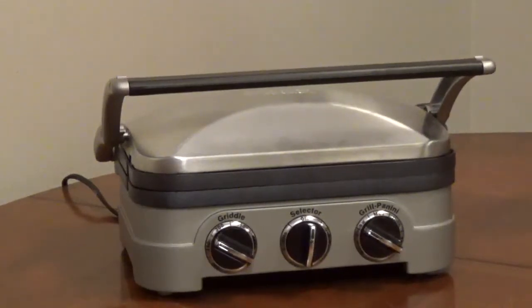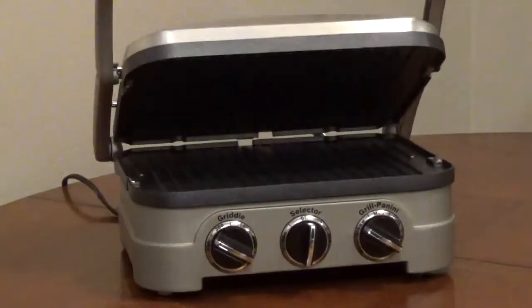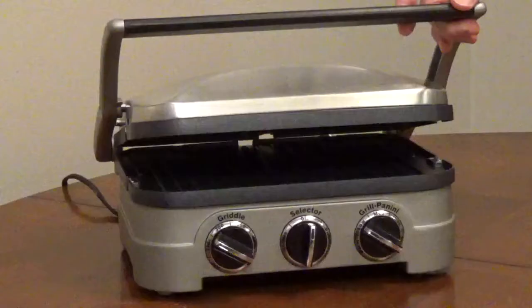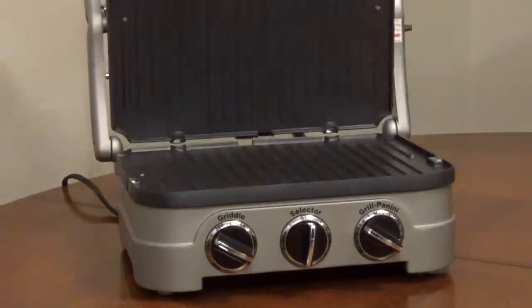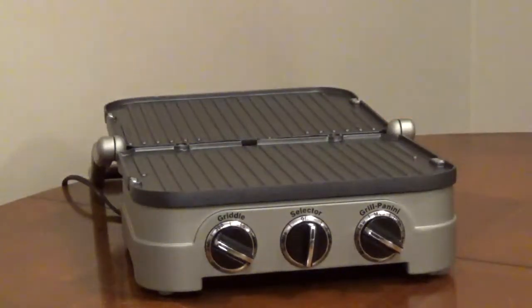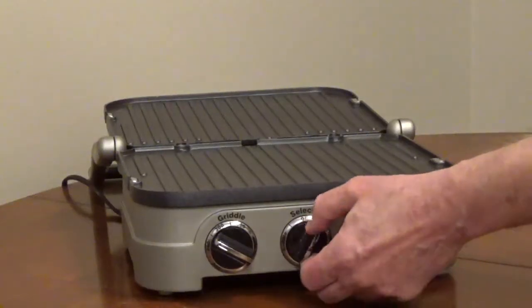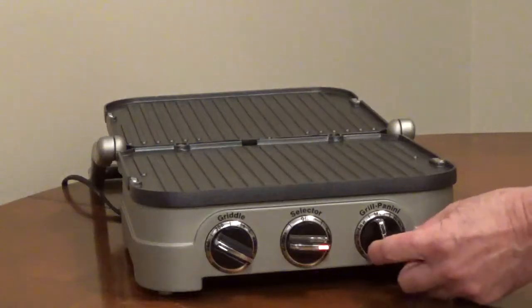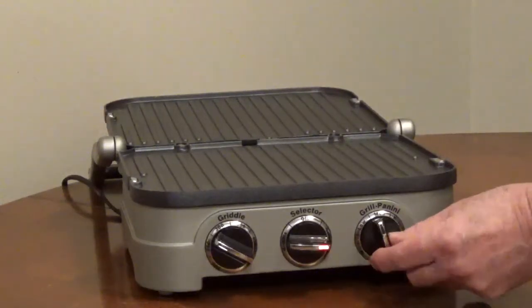Cuisinart recommends if you're using the griddler as a contact grill or panini press with the food between the lid and the base, or as a full grill with the lid open, turn the selector dial to grill panini and use the grill panini temperature control. The settings range from warm, low, medium, high, and sear.